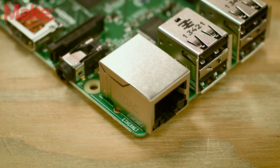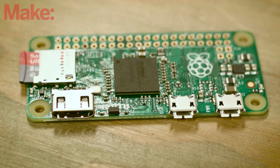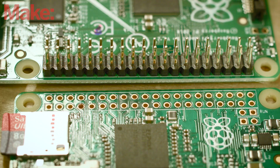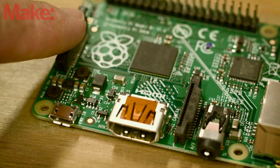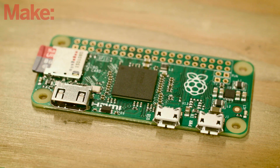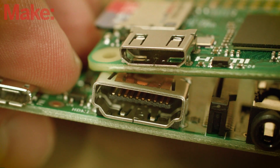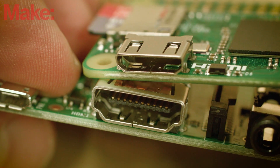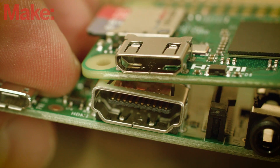Gone are the Ethernet port and the 3.5 millimeter TRRS connector. The 40 pin headers for GPIO are unpopulated, but a quick soldering session with a 40 by 2 header will solve that. The CSI and DSI ribbon connectors used by the official Pi camera and display are also absent from the new design. HDMI is shrunken from its standard size to HDMI mini, meaning you'll want to get a mini to standard HDMI adapter if you're planning to use video output.